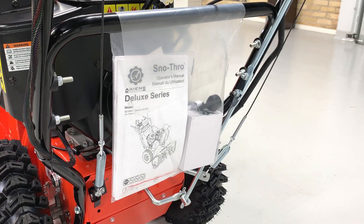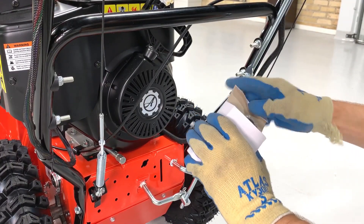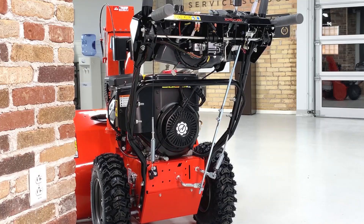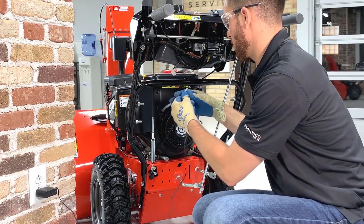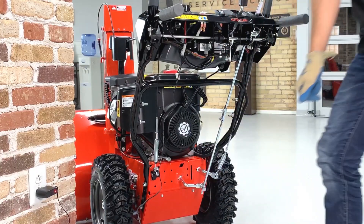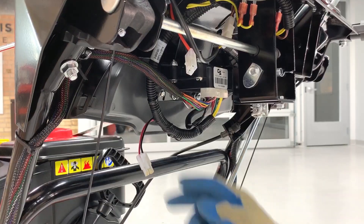If you're assembling the Deluxe 30 EFI model, locate the battery charger supplied in the unit's literature pack and charge the EFI battery according to the instructions in the operator's manual. Once the battery is charged, connect the battery to the unit's wire harness.